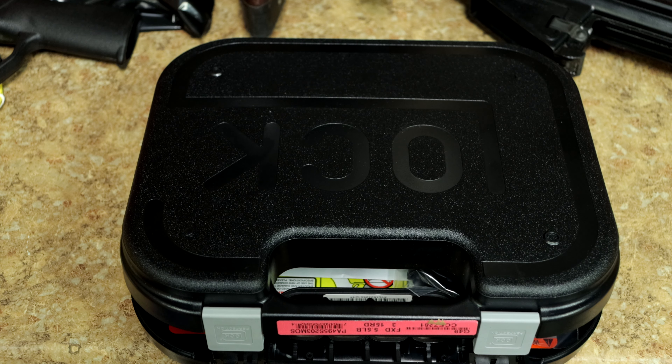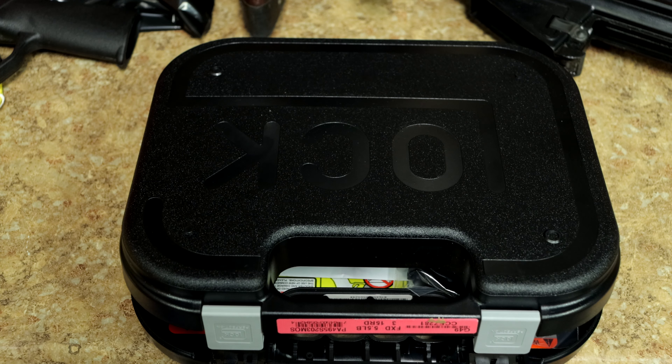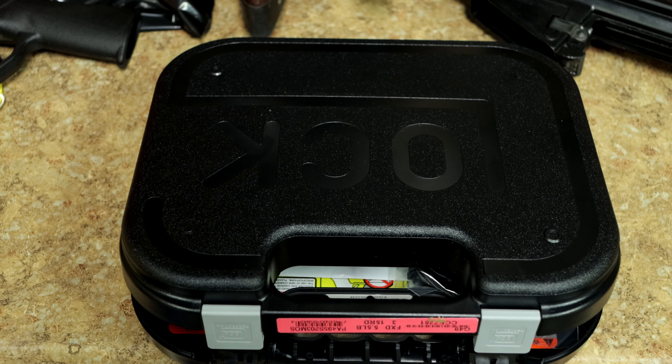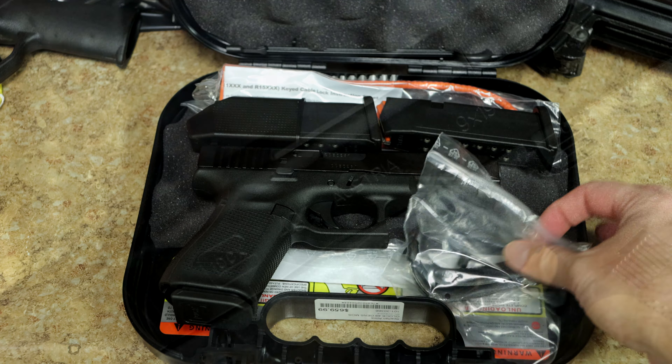Hey everybody, how's it going? Welcome back to Spartan Arms, it's Will, and we have something brand new to take a look at today. As you can see, it's just a standard Glock box, but what's inside is something that people have been asking for for a long time — this is the brand new Glock 49.